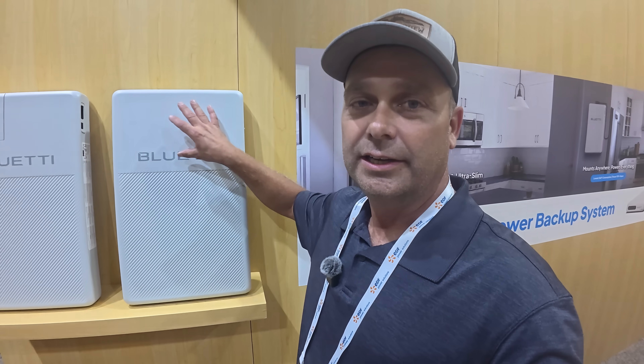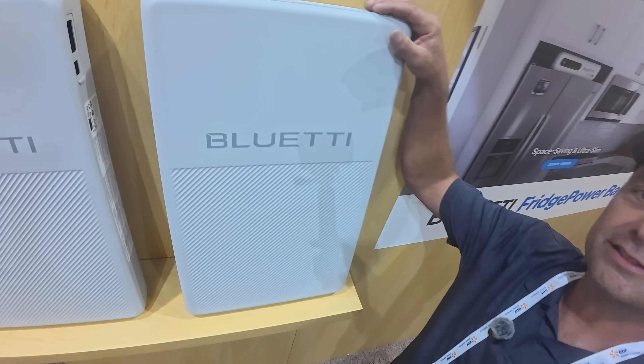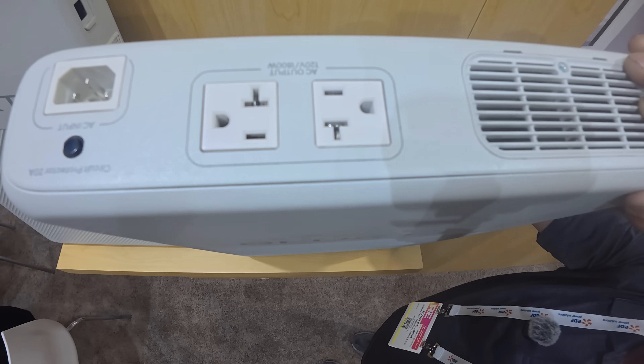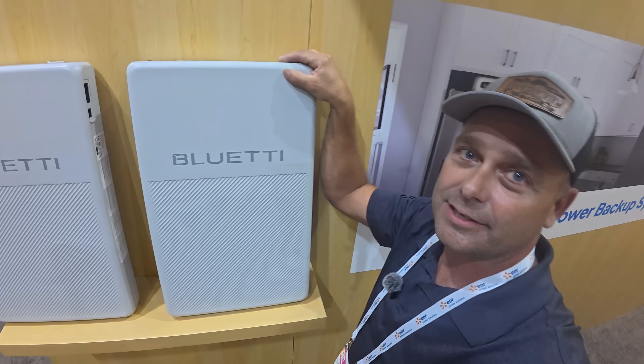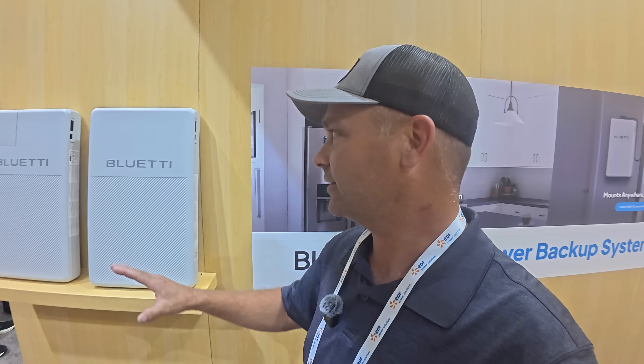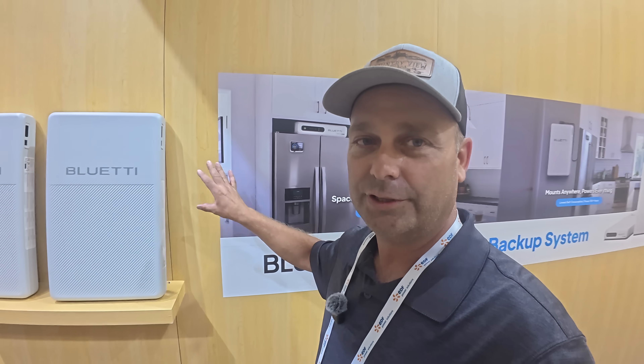This is just a small 120-volt inverter sized for a refrigerator. If you look at the top, you can see 120-volt outlets there to power your fridge. It also plugs into the wall, and as soon as there's a power outage it automatically backs up — basically a UPS, an uninterruptible power supply designed specifically for a refrigerator or freezer.